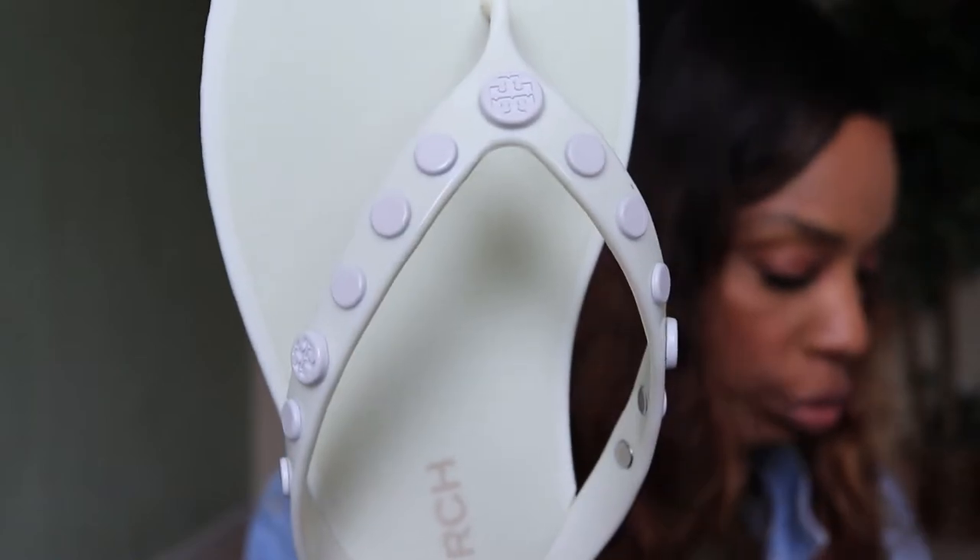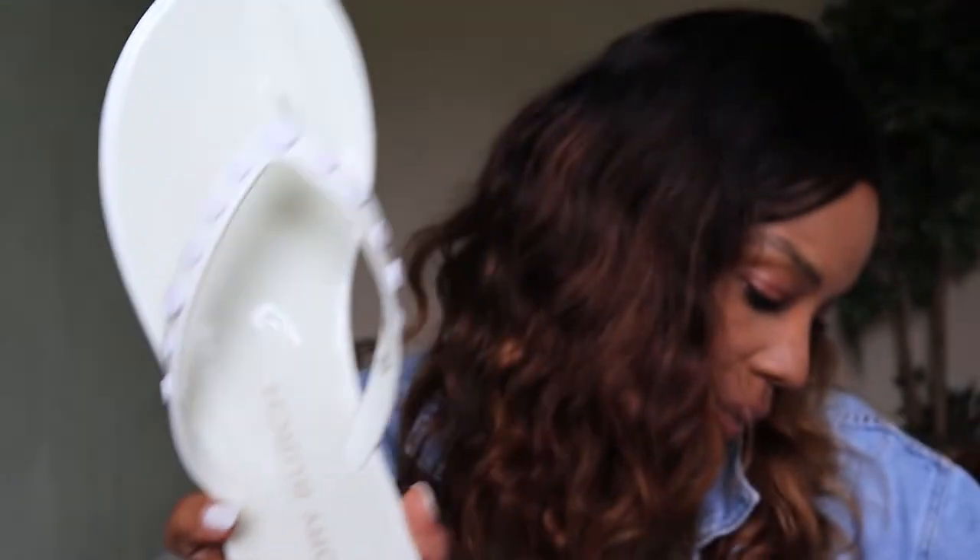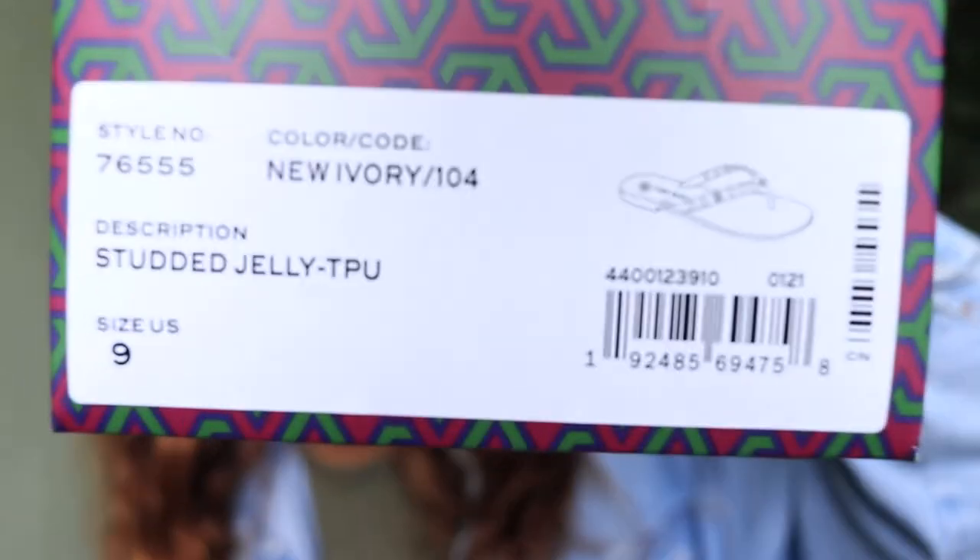They fit really good — true to size. I got a size nine. Here's the box — 'studded jelly.' Yeah, they fit really good and everything was good as it relates to that.